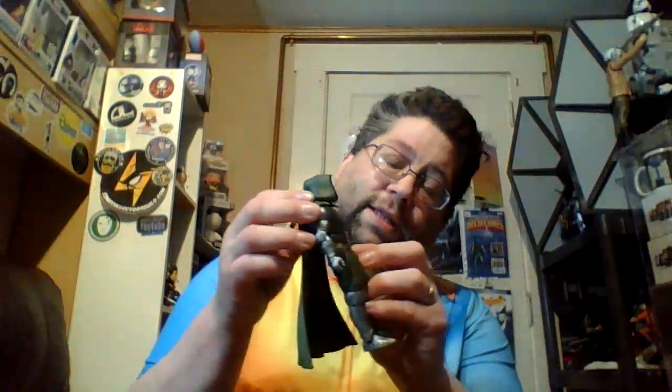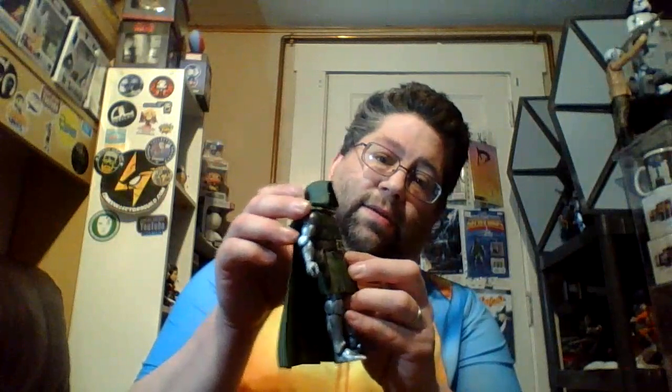Here is Victor Von Doom. I like him — other than the fact that the cloak isn't cloth cloth, I do like the fact that it just hitches on over his head, rather than poking into holes or whatever.